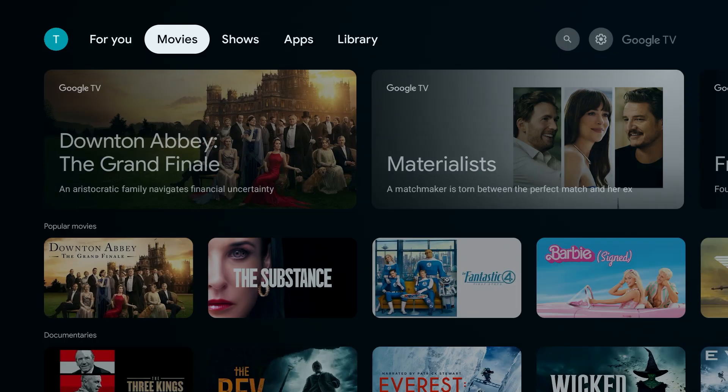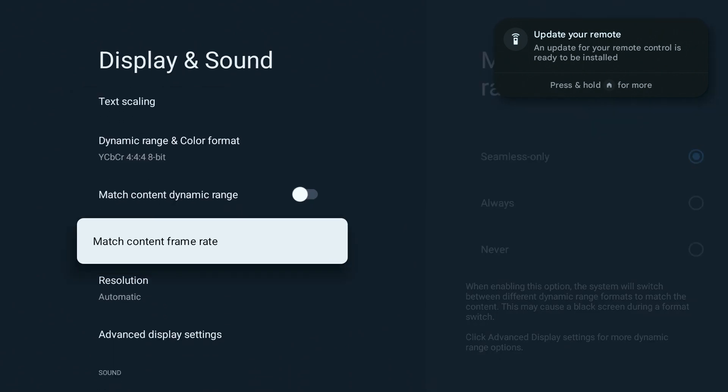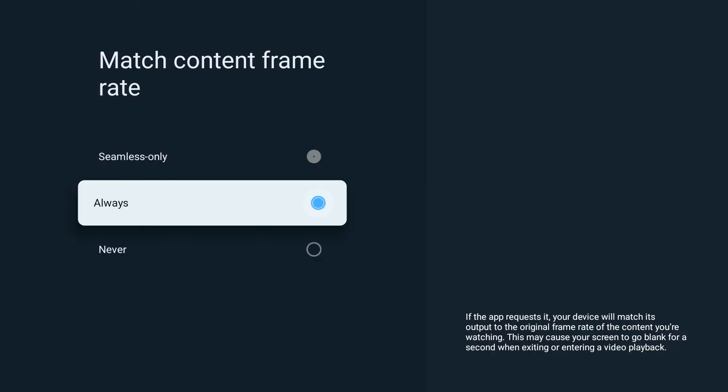From the home screen, go to Settings, Display and Sound, Match Content Frame Rate, and set it to Always. Movies and shows are usually filmed at 24 frames per second. If your On forces everything to 60Hz, you'll see tiny but annoying stutters in motion. Turning this setting to Always allows your On box to match the original frame rate so motion looks smooth and accurate.